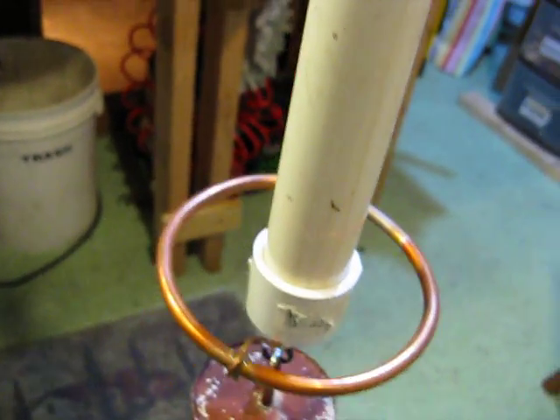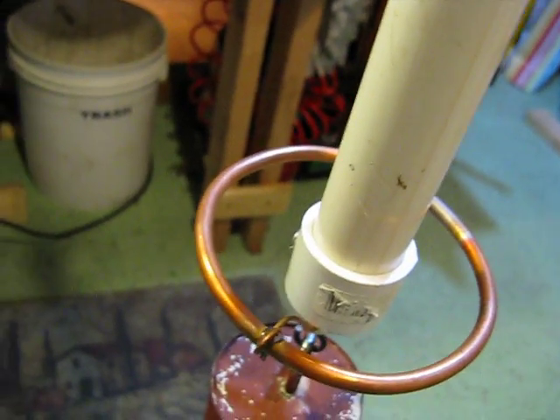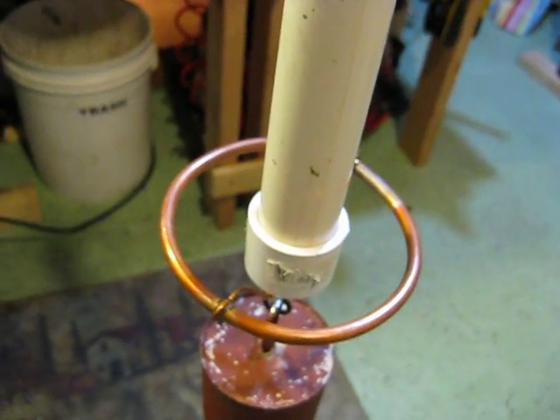Here's my new insulator I just made. It's got a PVC — it's about a foot, a foot and a half, maybe.